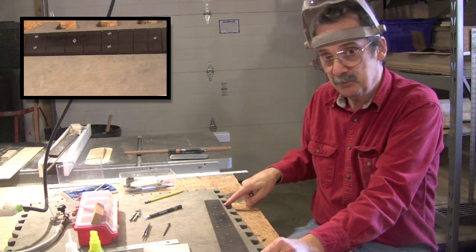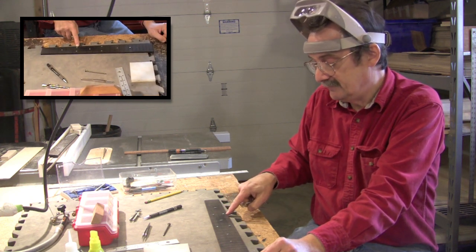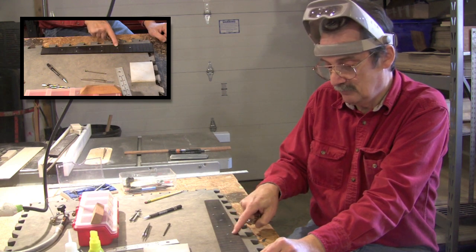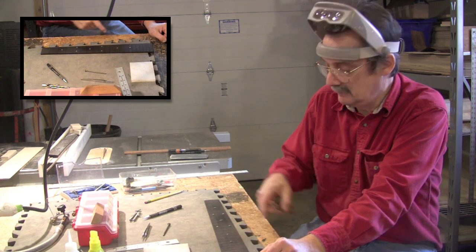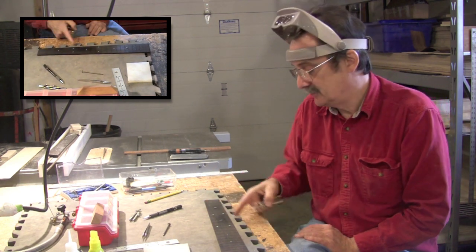To those taper lines, I then plotted a cross line at the position of the 3rd, the 5th, the 7th, the 9th, the 12th, and the 15th fret. So I now have a grid to lay out the pearl.